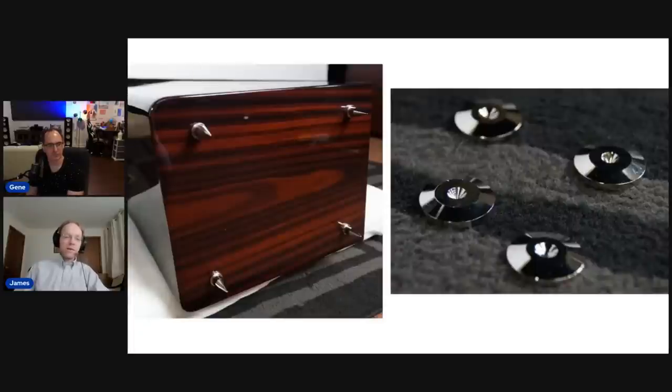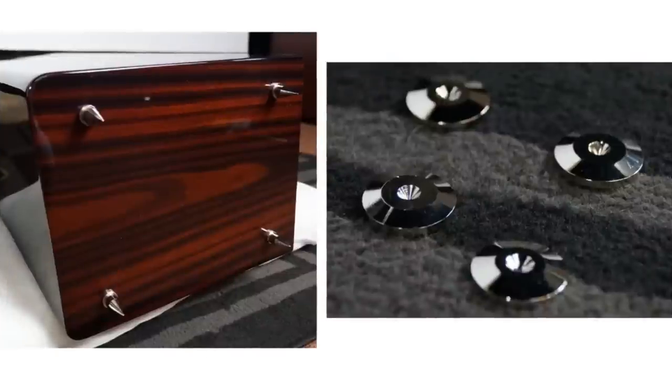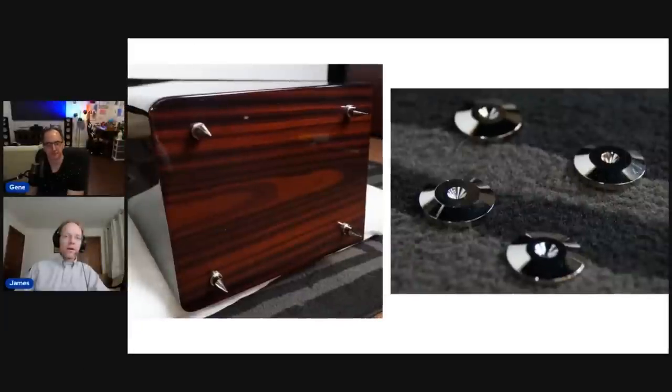One complaint I had about the speaker was the feet. The standard feet that it comes with aren't very good — they're very narrow spikes with small pucks. The good news is you can optionally add a set of outriggers and spikes that are much better. Those will be available as optional upgrades even for people who've already bought the speakers, priced around $125–$150. For a tall tower like this, outriggers add stability and look great — no large tower should just have spikes without an outrigger system.